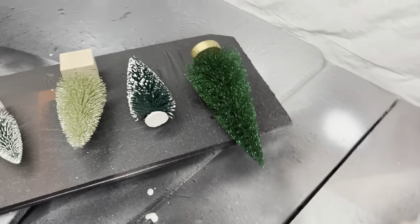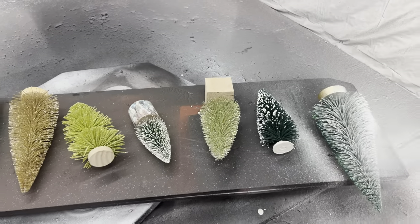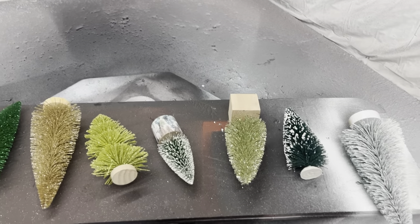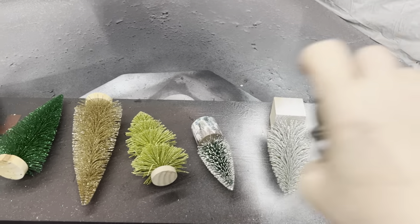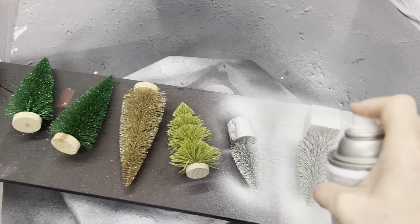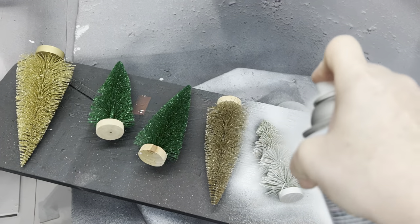These are some that didn't make the cut this year - thrifted trees that just didn't fit into my decor. But I still want to use them, so yes, I am spray painting them so they will fit. They're just odds and ends of colors I don't have this year. I'm taking regular white spray paint and going ahead and spray painting them.